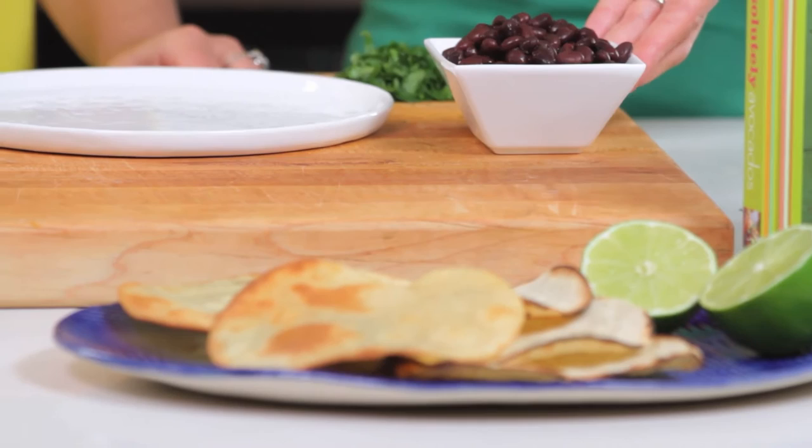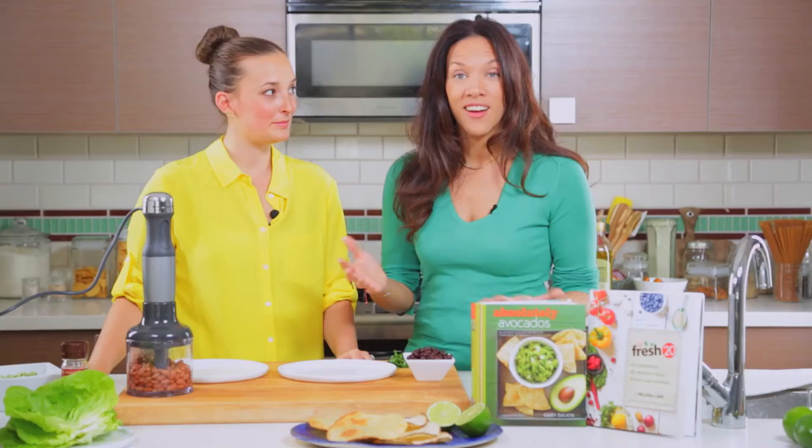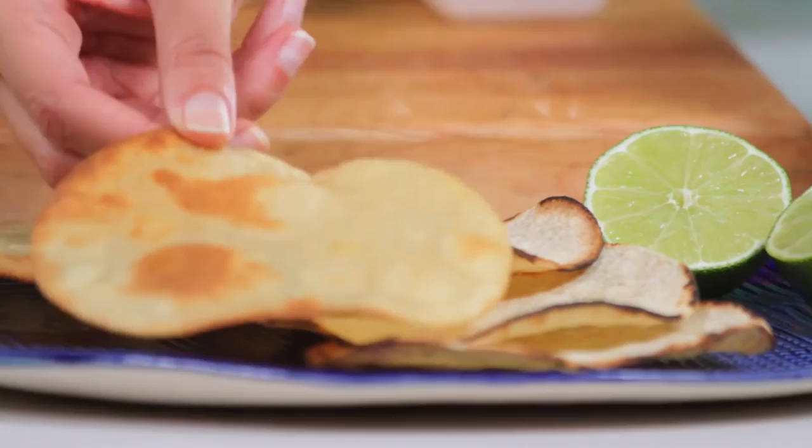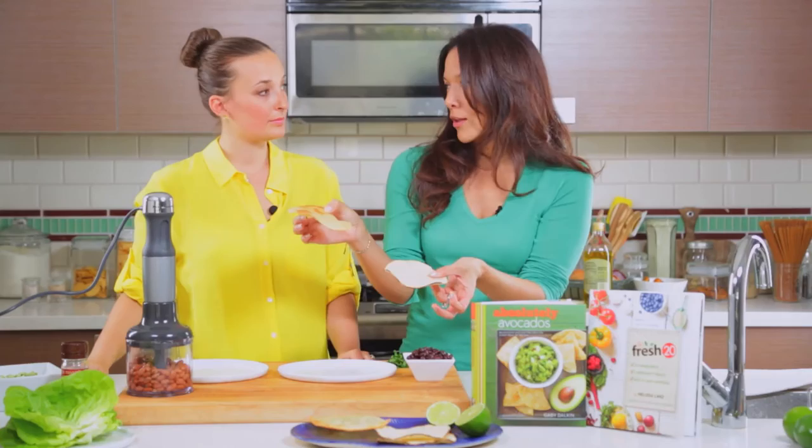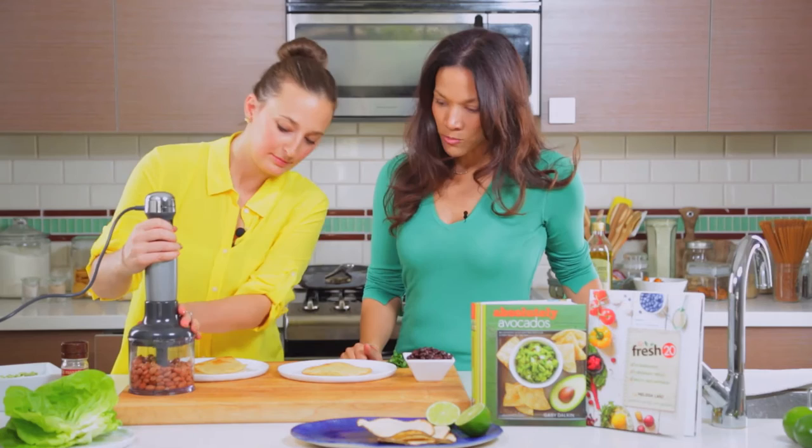One of the core basics of a tostada is the actual tostada shell, and I love using corn tortillas. We've done two different ways today: these are fried a little bit in oil and these were baked, so you can see the color difference. The one in oil is going to get a little crispier. We've got our KitchenAid blender here and we're just going to grind up the beans.